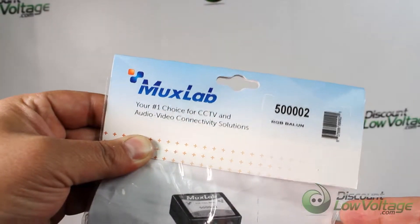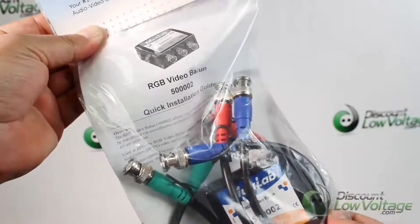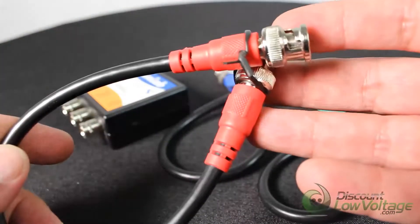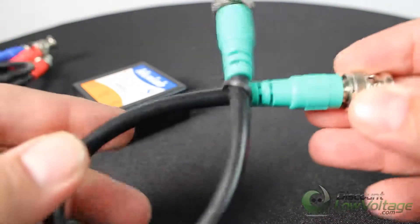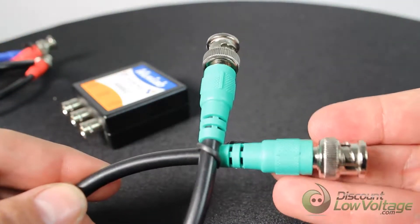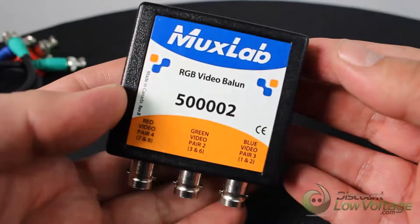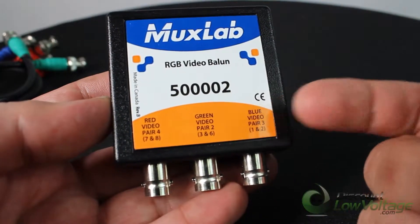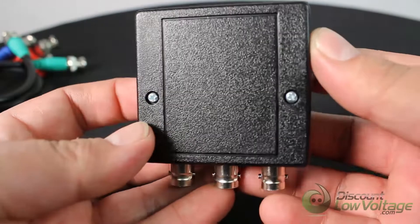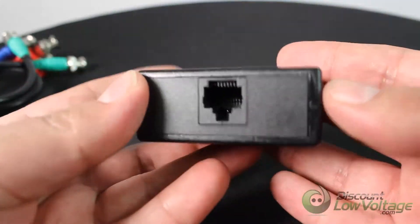The RGB Video Balun allows one full component video channel to be transmitted via cost-effective unshielded twisted pair cable in the commercial AV environment. Used in pairs, the RGB Video Balun supports 480i/P, 720p, and 1080i/P resolution for professional high-definition video applications. The product allows three BNC coax cables to be replaced by one Cat5 twisted pair cable.